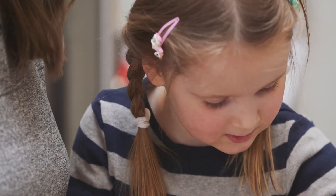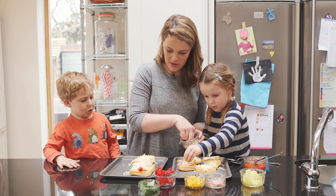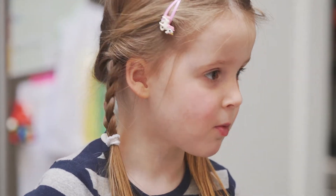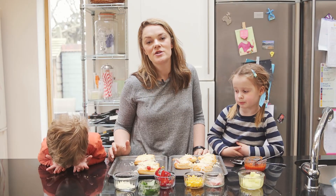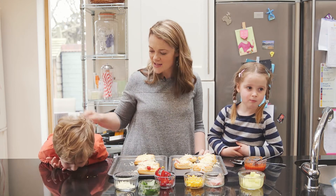You can use whichever toppings you fancy. If you'd like to learn how to build your own tarts, you can find the recipe at goodtoknow.co.uk. Thanks for watching and we'll see you next time — bye!